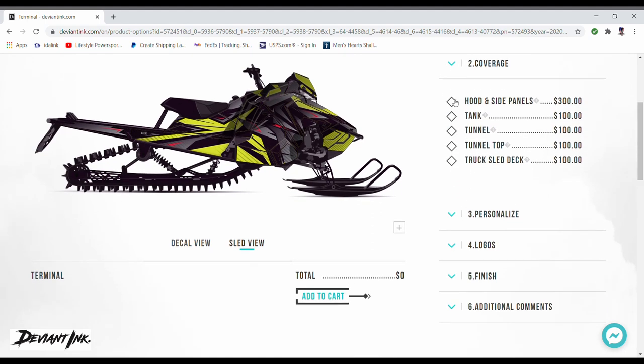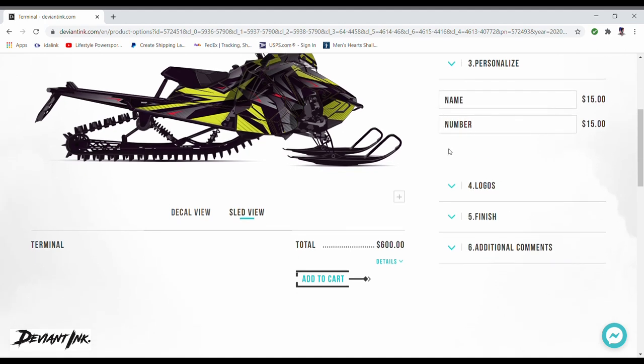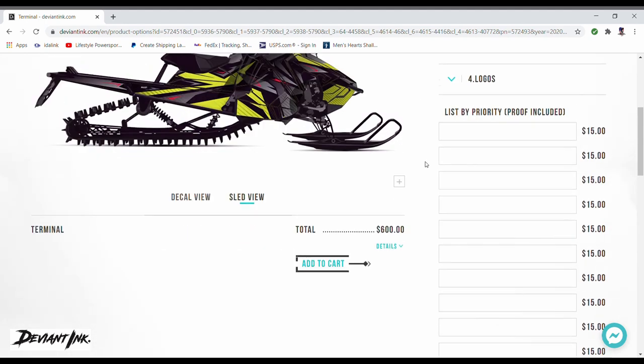Under coverage, I want my hood and side panels, my tank, my tunnel, and my tunnel top. You also have a pretty cool option to pick a truck and sled deck option — I don't have a sled deck so I don't need that. Under personalized, you can put your name and number on it, which would be really important if you were a racer. Then there's the logos section.